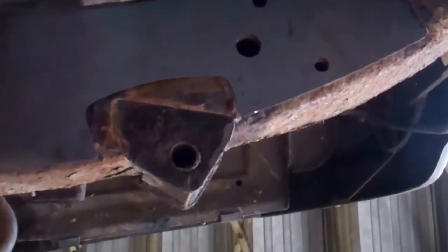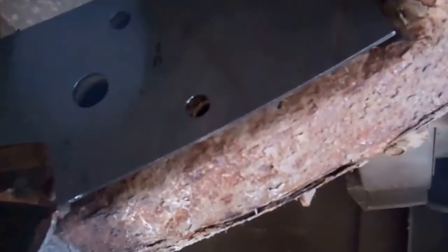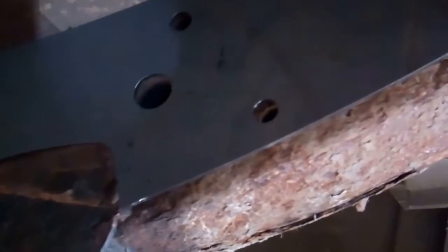Then you can weld along the seam. The two-millimeter thick steel should help you weld it without blowing through — if you use thinner plate it often blows through. You obviously want to clean the surface up before you put it on so you've got a nice clean surface to weld to.